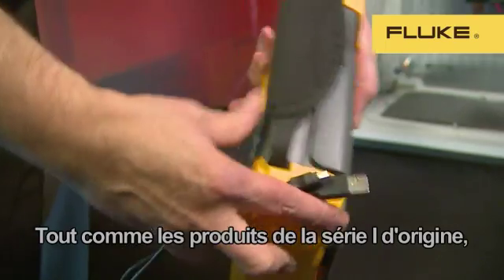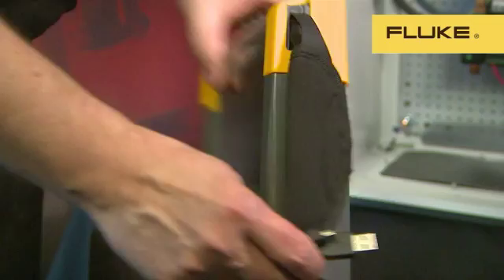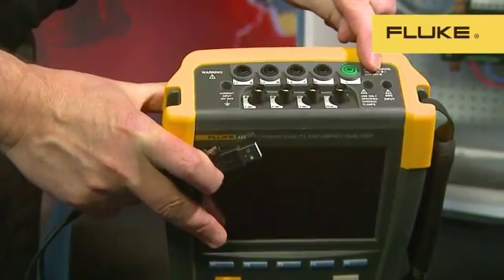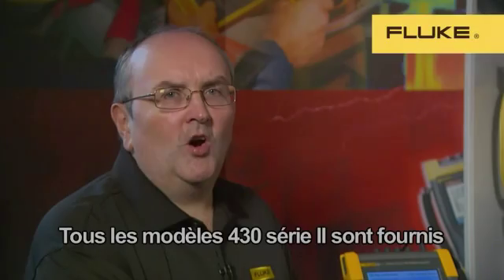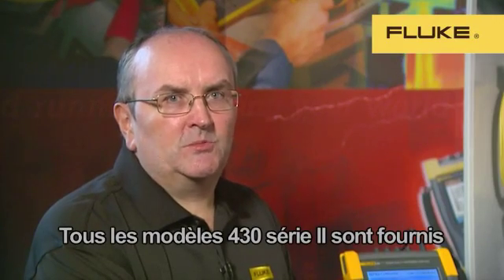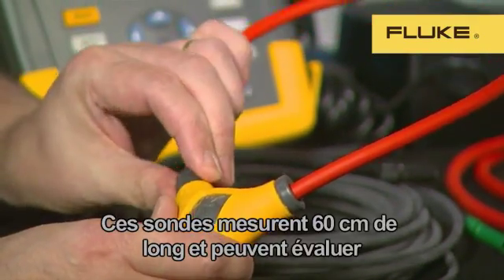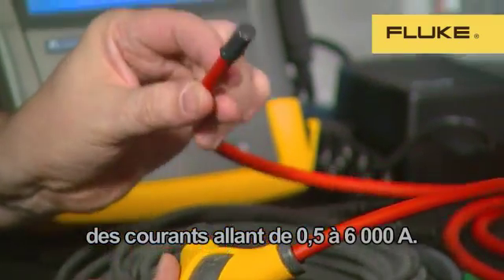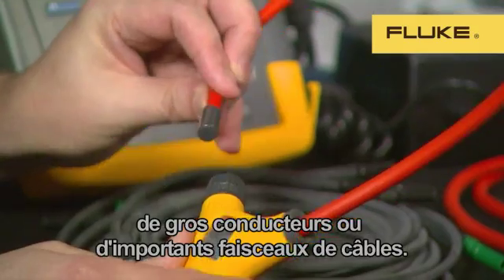Like the original Series 1 product, the 430 Series 2 has the adjustable hand strap for easy portability. On top of the instrument, we have five 4mm sockets for voltage connections and four shielded BNC connections for flexible current probes or current transformers. All models of the 430 Series 2 come supplied with four iFlex flexible current probes. These probes are 24 inches long and can measure from 0.5 amps up to 6,000 amps. The new thin cross-section of the flexible probe enables it to get into the tightest spaces, and its length allows it to get around large conductors or bundles of cables.